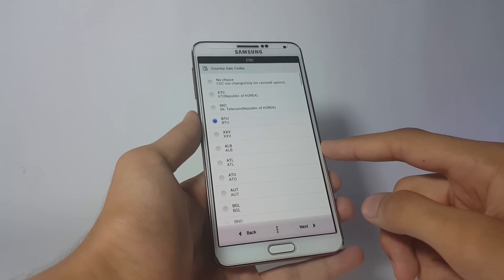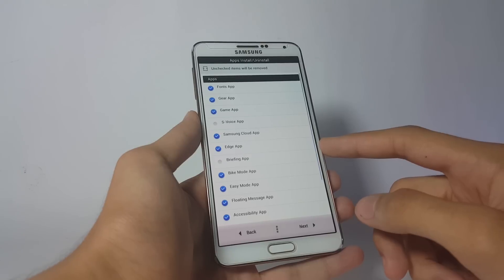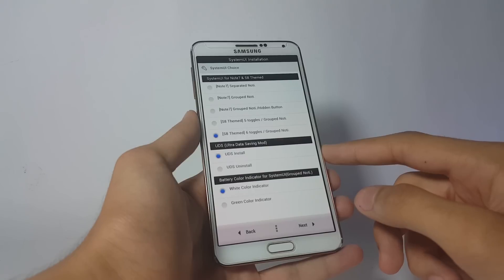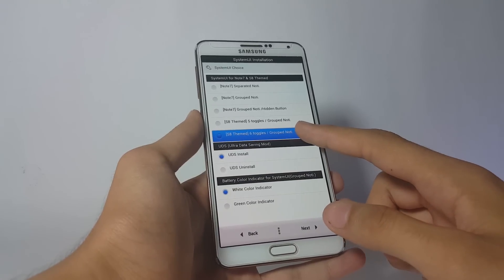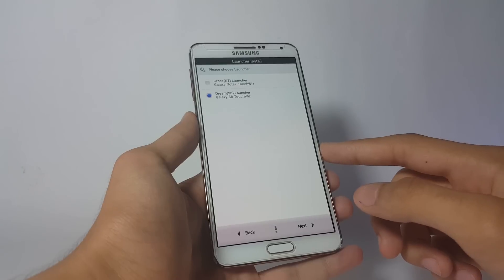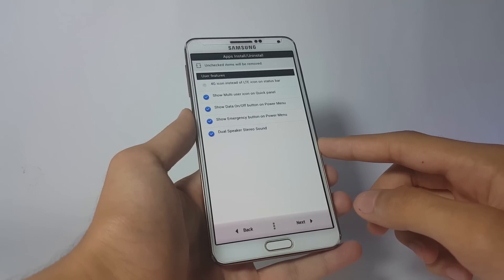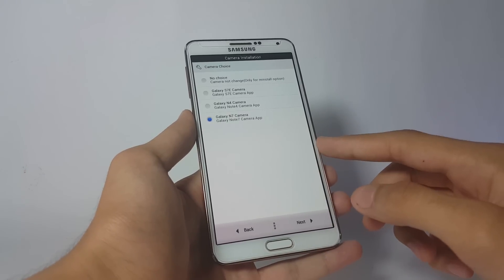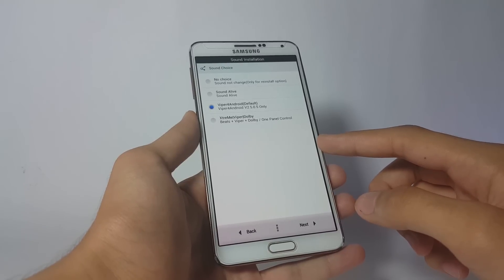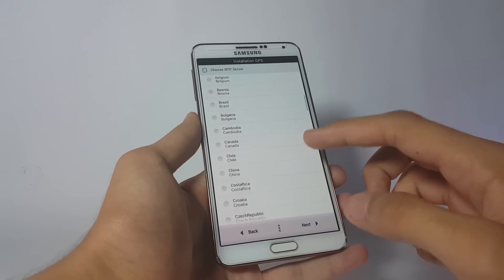Choose the CSC — I'll go with BTU. Here are a number of third-party apps; select whatever you want and click Next. Choose the System UI style — I'll go with the S8 theme with 6 toggles. You also have UDS and battery color options; I'll go with the white one. Click Next and choose the Galaxy S8 launcher. Click Next again and select any additional features, then choose the Galaxy Note 7 camera. For sound installation, I'll go with WhiteBoard for Android.